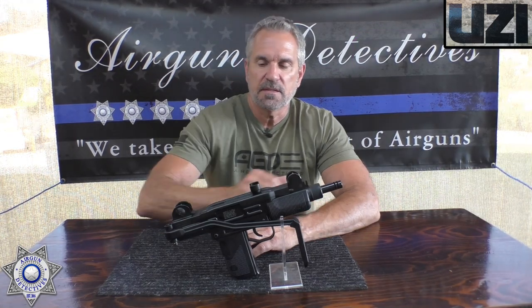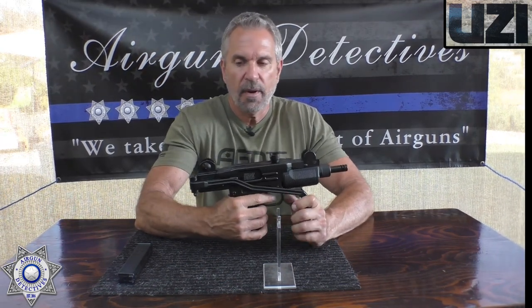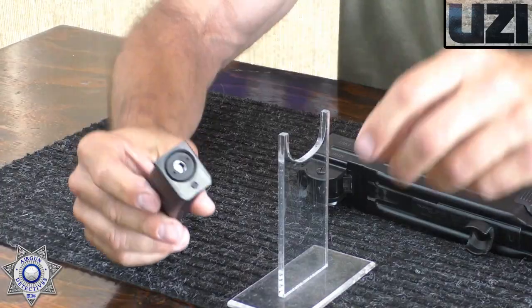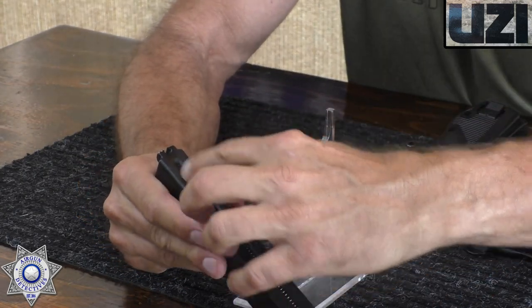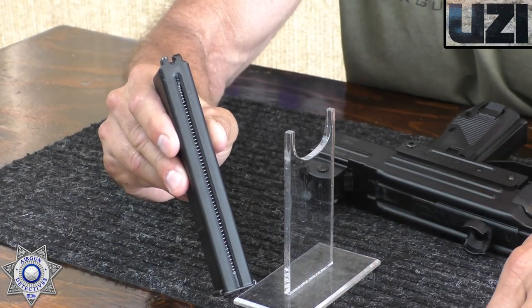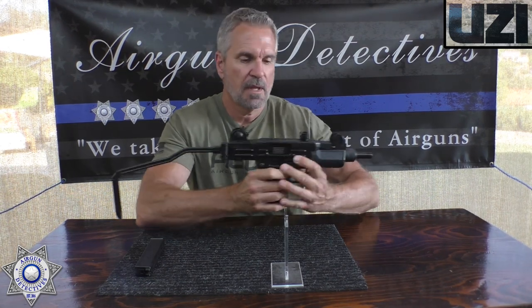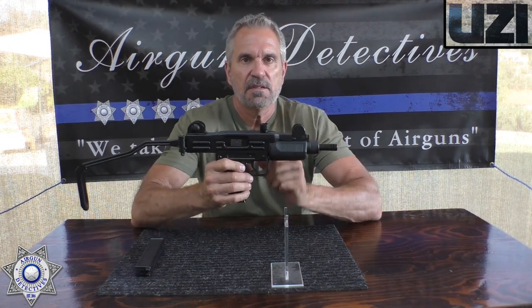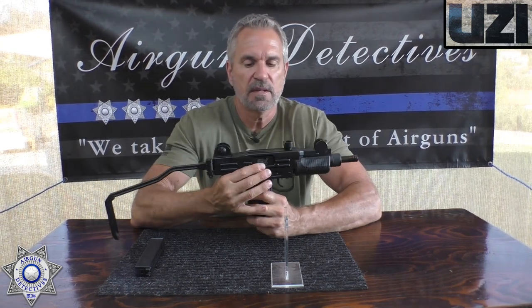Let's do a thorough review on this thing. This is an awesome little replica. It's CO2 propelled, and the CO2 is in the magazine here — typical. You just unscrew the bottom, drop your CO2 cartridge in there, spring loaded. You reload your BBs through the top and this actually holds 25. The gun itself is all metal. It's got a nice little fold-out stock, so you have it carbine style. The only plastic on it is the front foregrip and the grip in the back — the rest of it is all metal.